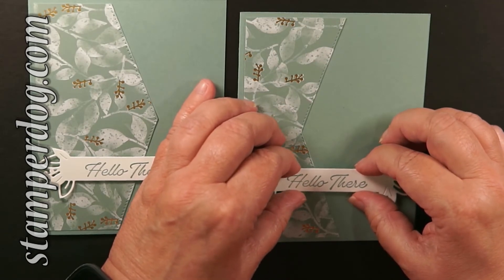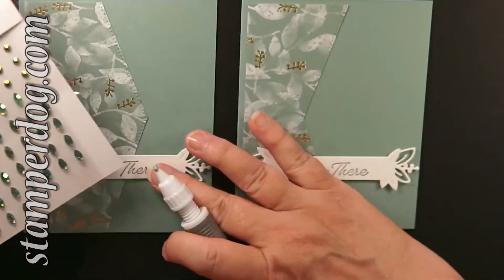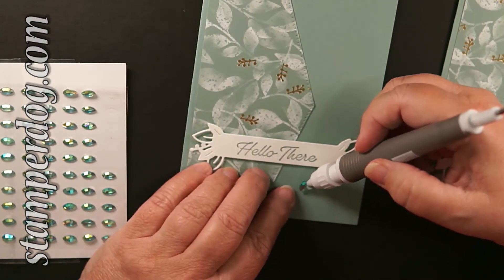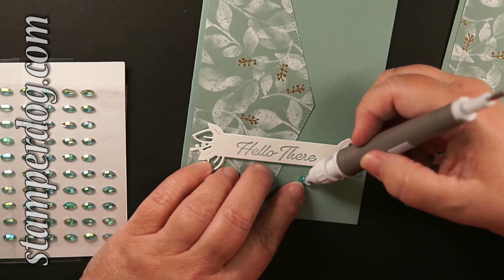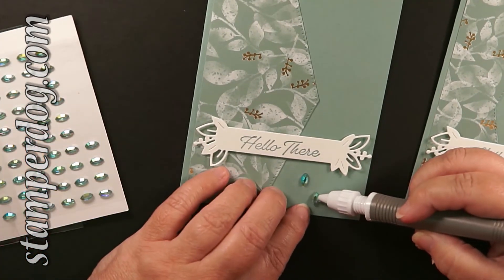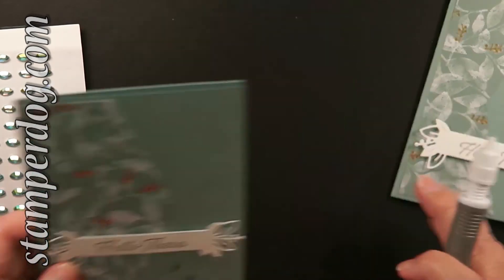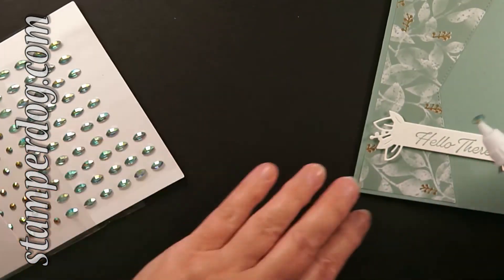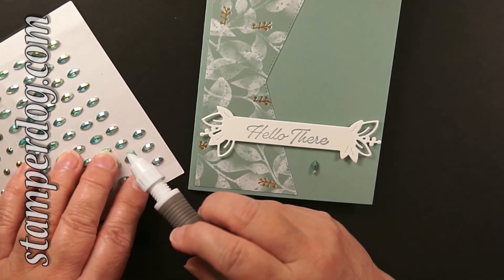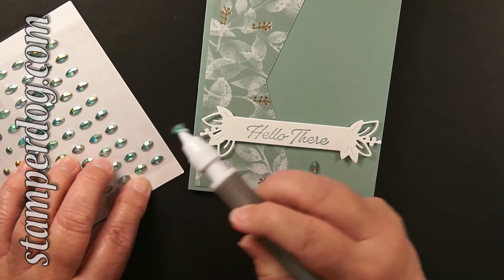Here are those great gems that come in the Eden's Garden suite, and they're just perfect to set this off — because it's really, if you look at it, a rather plain card. But that's okay because a little bling helps everything. And when you're making a large amount of cards, you want them to look like you dedicated yourself with sweat and tears over hours — but it's great when you could do it in just five minutes.